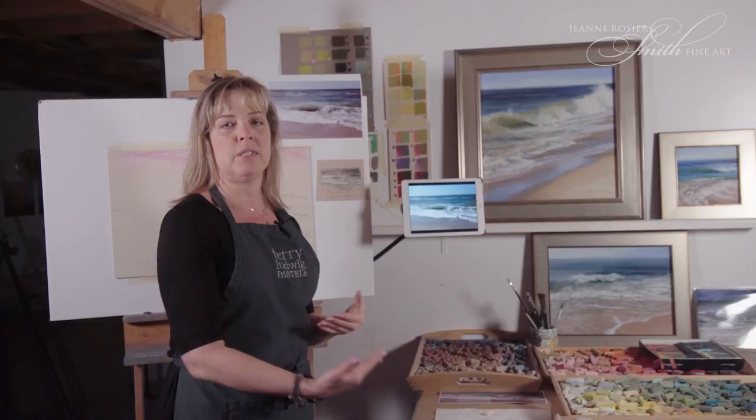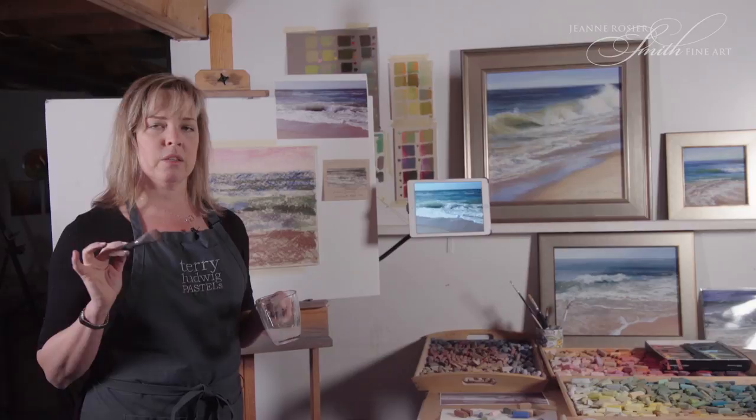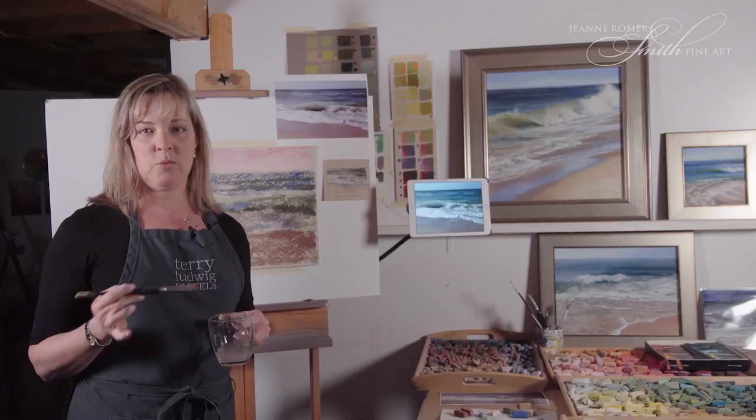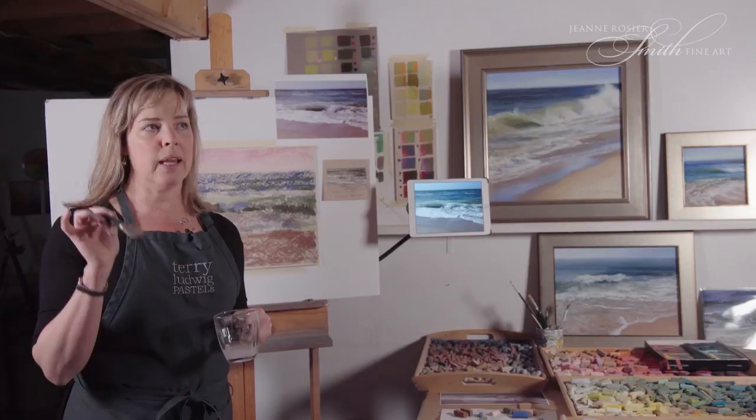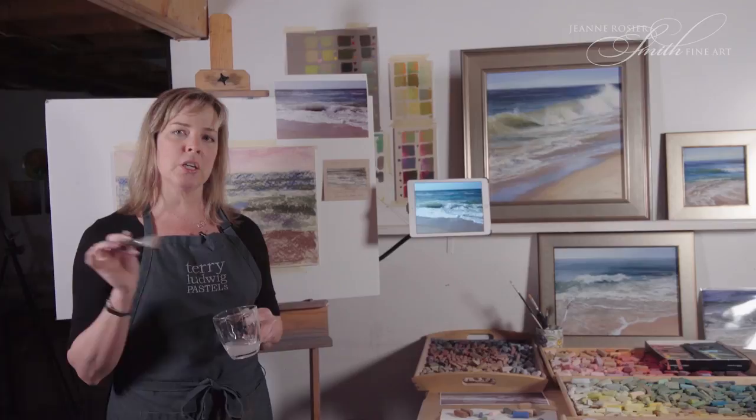The underpainting for me is probably the most important part of my painting. If I get it right, the rest of the painting is just a piece of cake — it's so much easier, and it's a joy to paint. I try to remember to take my time here and really turn it into a painting of sorts. It helps set me up for success. I do have time to go in and make adjustments and lift things out if needed, because this is rubbing alcohol.